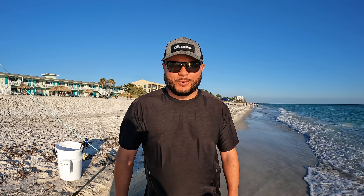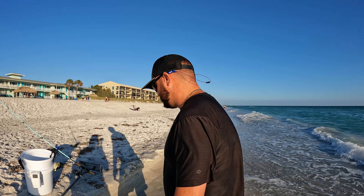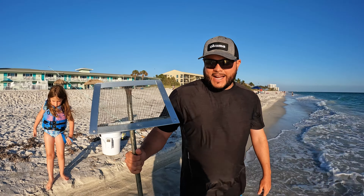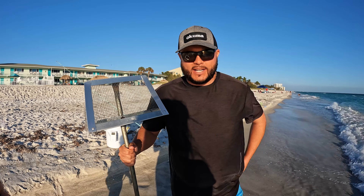What's going on ladies and gentlemen, welcome back to another video. Captain Taylor here — we're out here at Longboat Key. Today I'm going to show you how to catch sand crabs, aka mole crabs, with a simple trick. This little contraption right here is called a sand flea rake. You can buy them at your bait store, Bass Pro — they're usually about thirty to fifty dollars depending on where you get it.